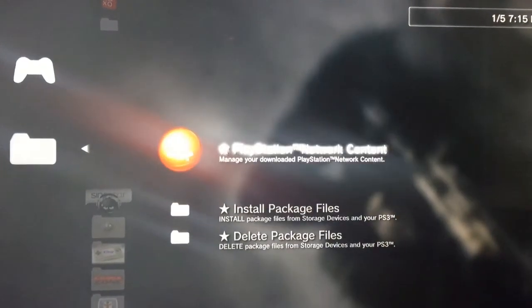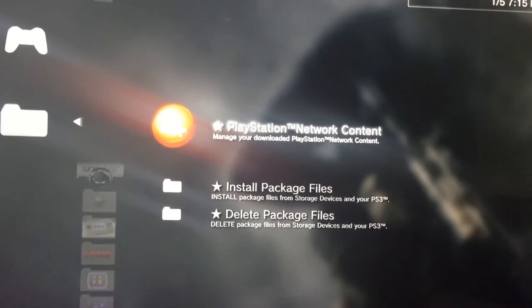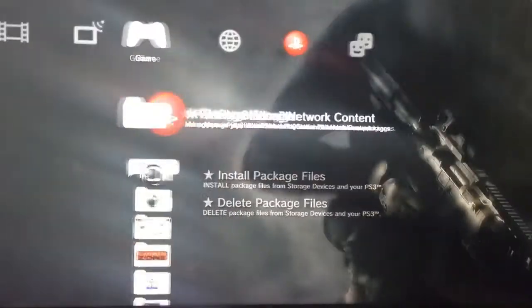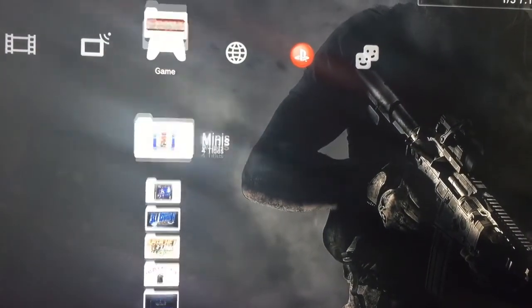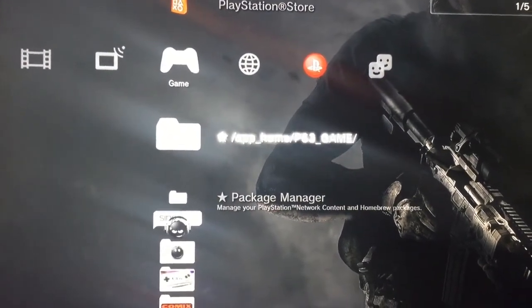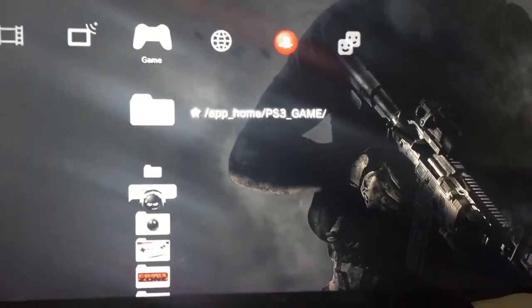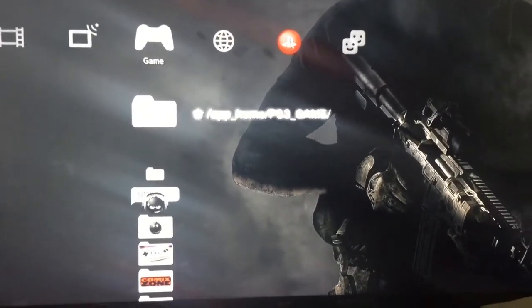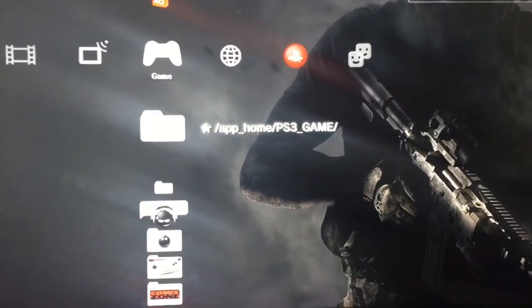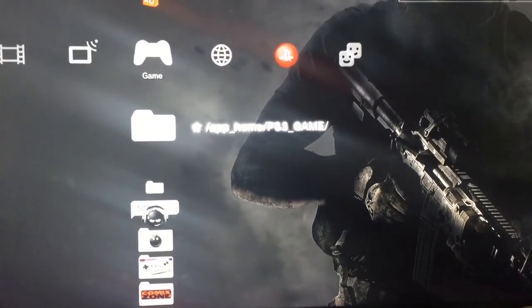You can also manage your PlayStation Network content from there. So that's it — rate, comment, subscribe, and I'll talk to you guys later. And again, this is the CEX-based version — if you don't know how to use DEX, don't install it. And I apologize for the wobbly screen.